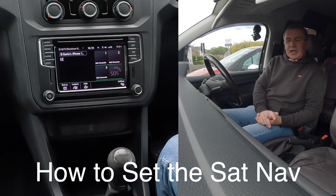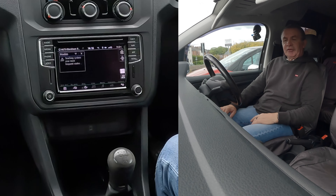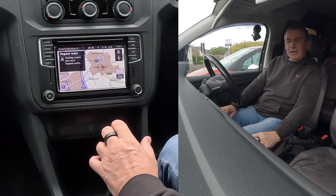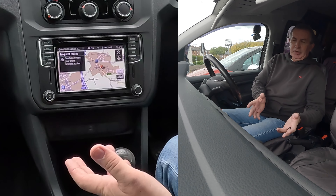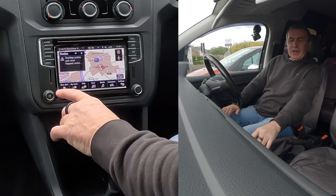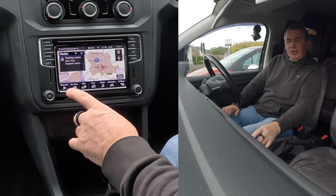I'll show you how to set the sat nav in this 2018 Volkswagen Caddy. From any screen — it's on phone at the moment — you want nav up here, click on nav. Sometimes, especially if you're new to the car, there doesn't appear to be anywhere to input your destination. If you put your hand towards the screen, a set of touchscreen buttons come up on the sat nav — including new destination.